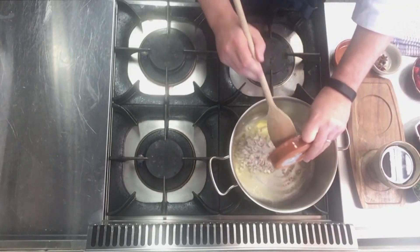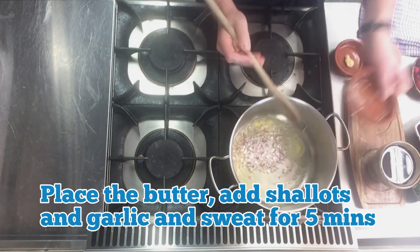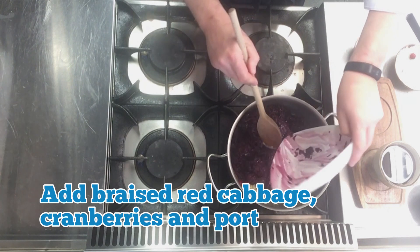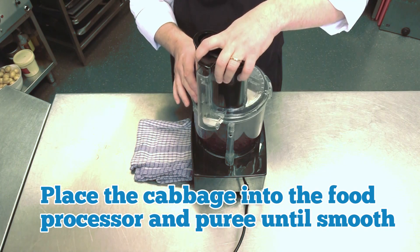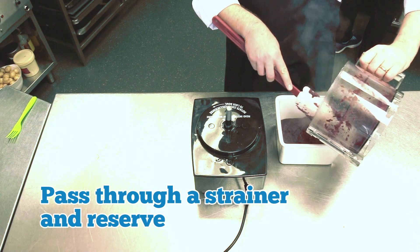To make the red cabbage puree, place the butter in a hot pan. Add the shallots and garlic over medium heat and sweat for 5 minutes. Add the braised red cabbage, cranberries and pork and bring to a simmer. Cover and cook for 25 minutes. Place the cabbage into the food processor and puree until smooth, then pass through a strainer and reserve.